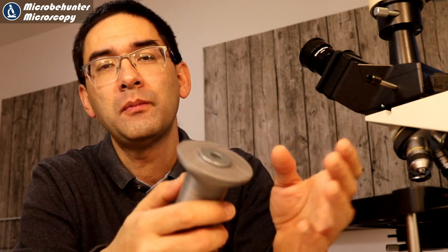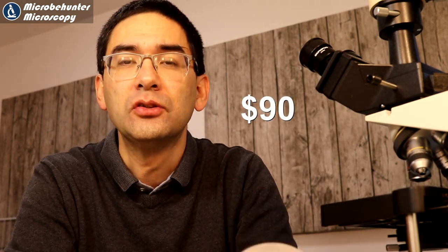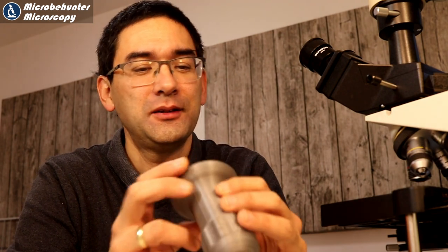There are of course commercial microtomes available. Low-cost commercial ones cost around 70 to 80 euros. But if you already have access to a 3D printer — mine cost only about 150 to 160 euros, so they're quite cheap — it's also something you might want to try, and I simply wanted to try it out.